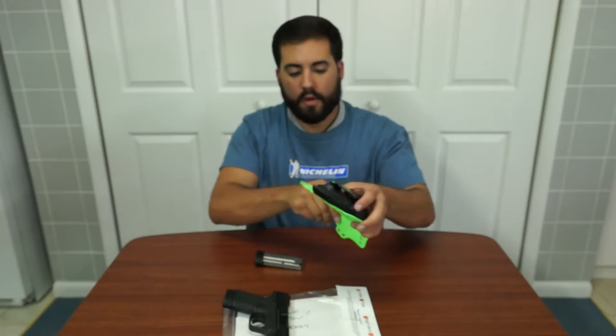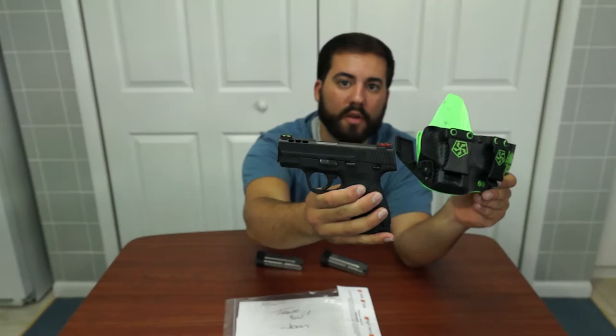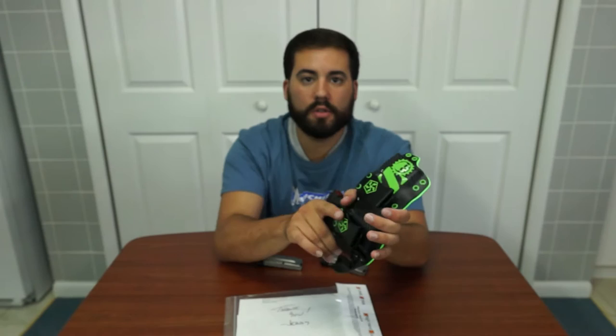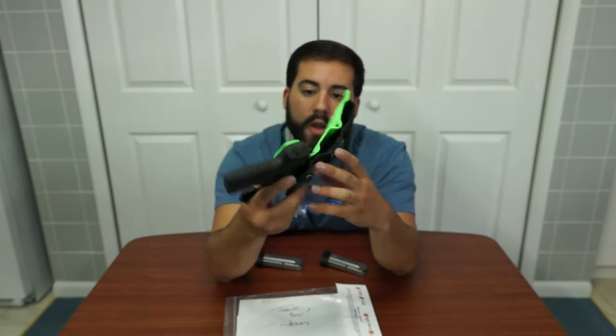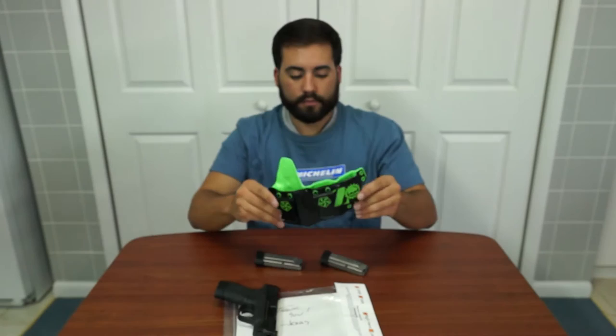The holster has already been formed to my gun. I carry the Smith & Wesson Shield 40 Performance Center Edition. Retention right out of the box — or the bag — was perfect. A perfect little catch, defined click, so you know it's in there. It can't be pulled out at certain angles; you have to pull it directly straight. The screws holding in the foot clamps are not touching the gun — there is maybe a quarter of an inch between the gun and the screws. Beautiful product, very well made. You can tell it's good Kydex.